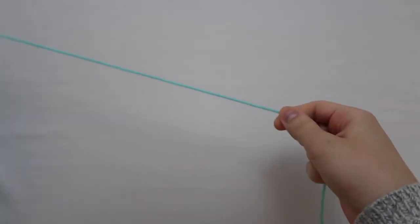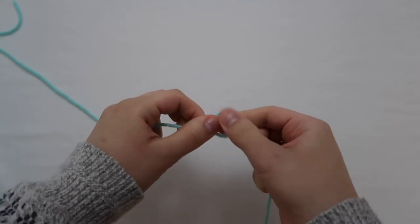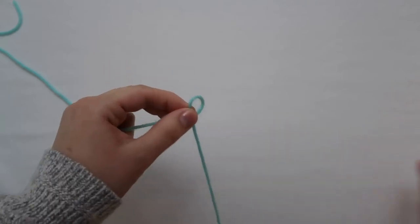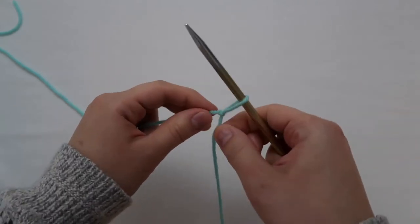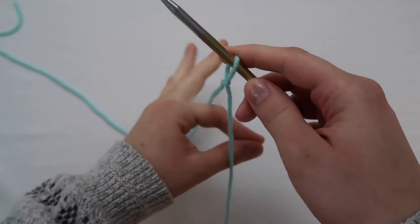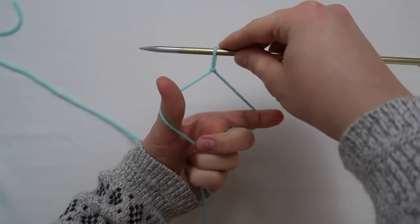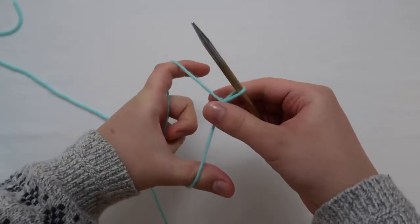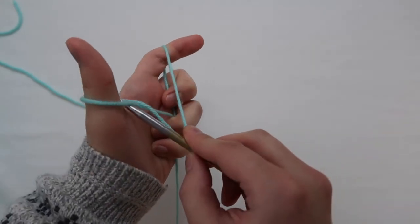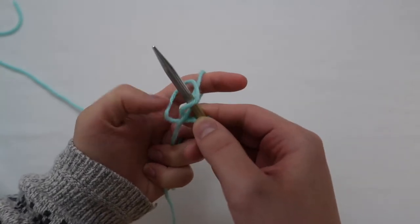We're going to start with a long tail cast on, so you're going to leave a bit of yarn and do a slipknot — make a loop, put it behind, pull it out, and put that loop on your needle. For the long tail cast on, pinch your two fingers, put it in between, and wrap your other fingers around the end of the yarn strands. Hold it in this manner, pull it down a little, then go into the thumb loop, over the finger loop, under the thumb loop again, take the thumb loop off, and pull it tight.